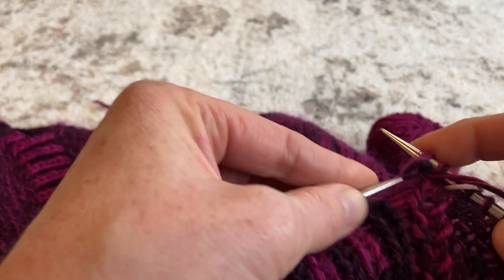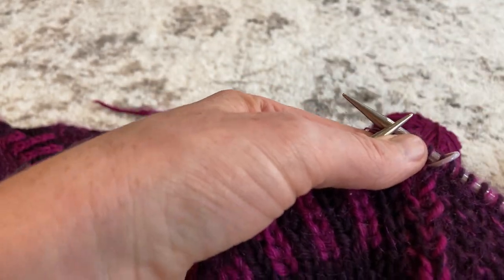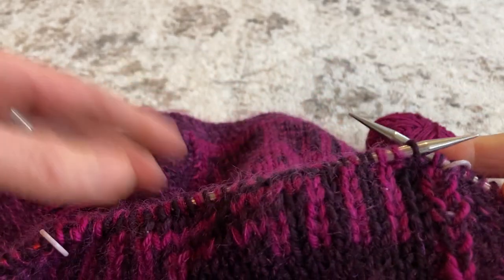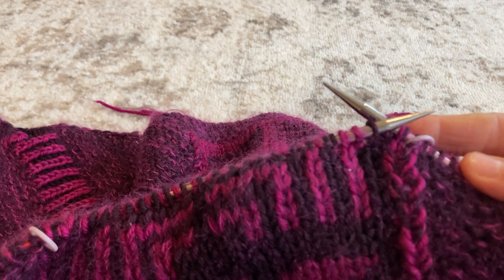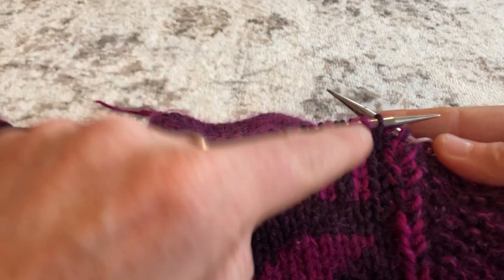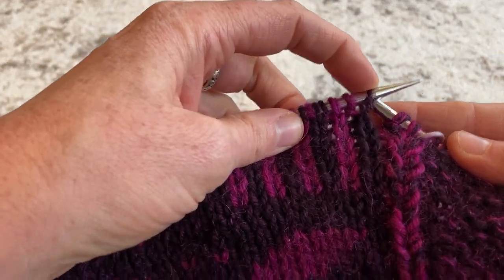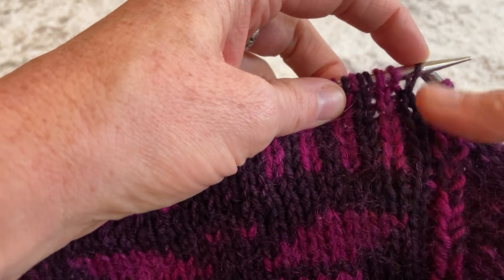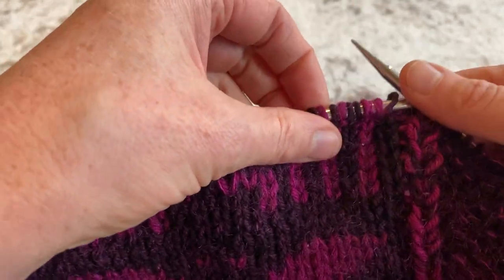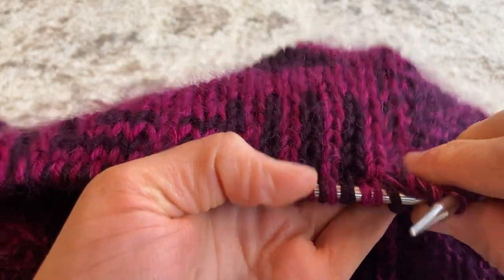This is essentially what you do for all double knitting — you're basically knitting on both sides of your fabric, working each stitch twice. It creates the reverse effect on the opposite side. For example, I'll knit this first stitch to create a knit column here, then purl the next stitch, which gives a mirror-opposite color knit stitch on the other side.